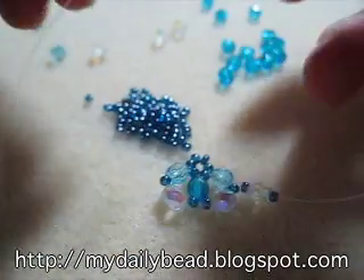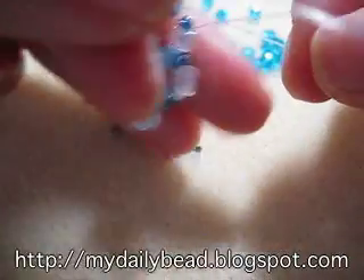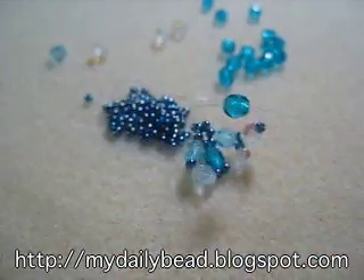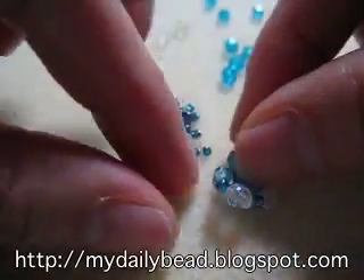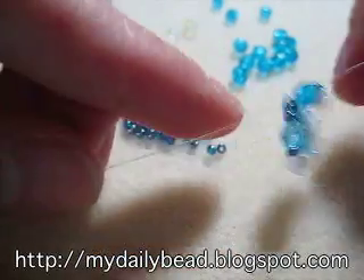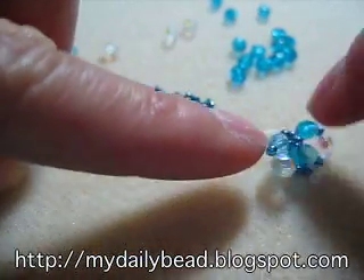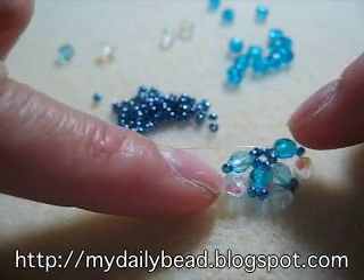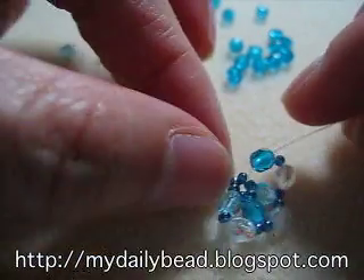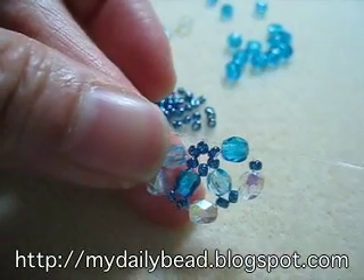Repeat the same thing for the rest of the pattern for this row. You always cross at the blue bead, and you just add a light blue bead one time, and then on the next pattern is the dark blue bead. Continue on until the last set.